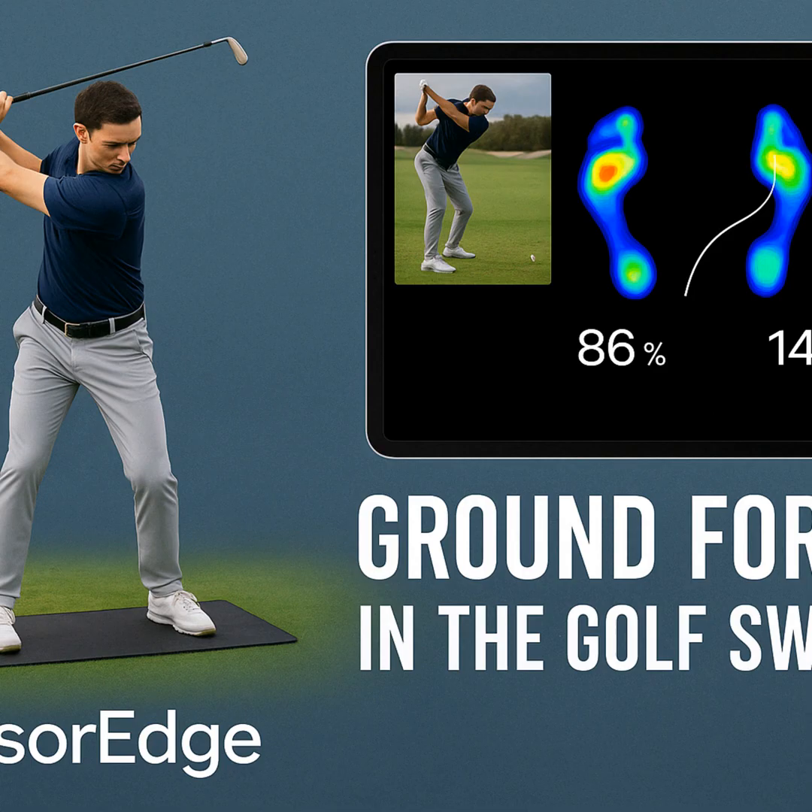Thinking bigger picture, Henrik also talks about combining Sensor Edge with other tech like Sportsbox AI 3D, which tracks how the body itself is moving. You get the body movement and the ground interaction together. Put those two together — how the body's rotating and tilting and how that relates to the pressure shifts on the ground — and you get a truly complete picture of the swing. Henrik calls it next-level coaching: seeing the internal engine and how it connects to the road, much deeper than just looking at video.